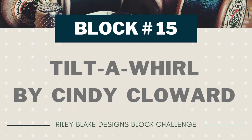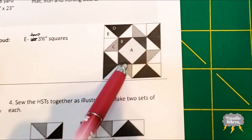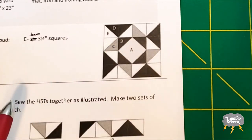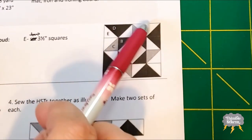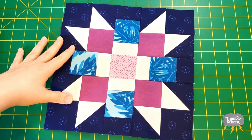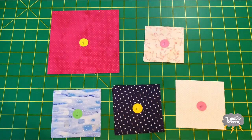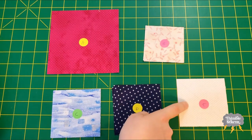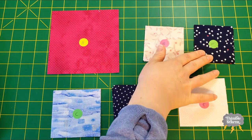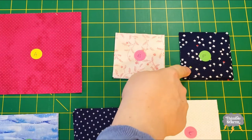I'm going to make a couple little changes. For this block, I want to draw more attention to this centered diamond ring here. I want all of these corners to be one color — a solid, dark background — mainly because I want this previous block to have a buddy. I only had to make a couple simple changes: I only cut two E squares instead of six, and I cut four 3.5 inch squares from a dark color and they'll go in the corners of my block.